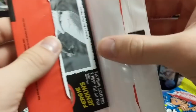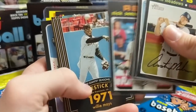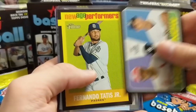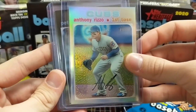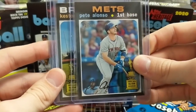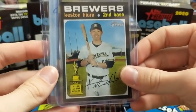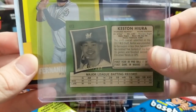This next box was a really, really good box — excited to show you guys, it had one of the bigger hits we've ever pulled out of Heritage. SPs included Meadows, Lester, Riley, Chavis, Kepler, Freed, Senzel, and Willie Mays. We also got a redemption out of this box. Anthony Rizzo Refractor — these look really nice, really shiny, numbered out of 571. If you're a player collector, you definitely want to get your hands on those Chrome Refractors. We got a Pete Alonso Action Variation, a Kestenheria SP, and we actually pulled a Kestenheria Mini as well, numbered out of 100 — pretty hard to pull and they sell really well.